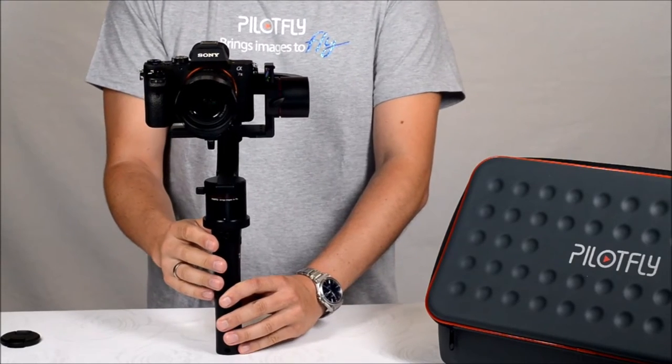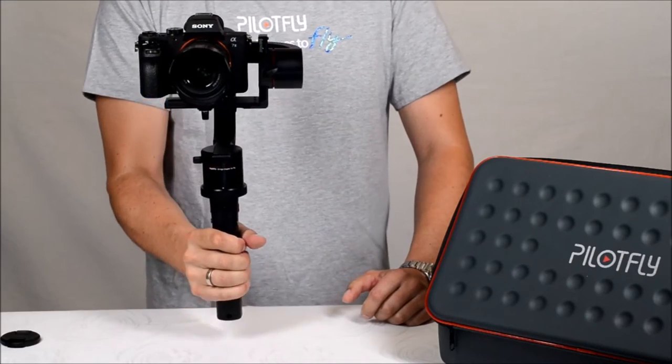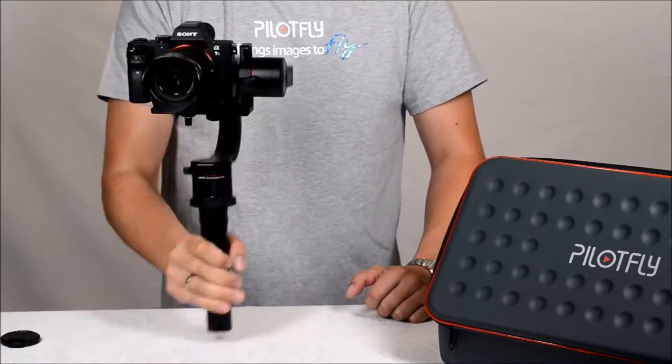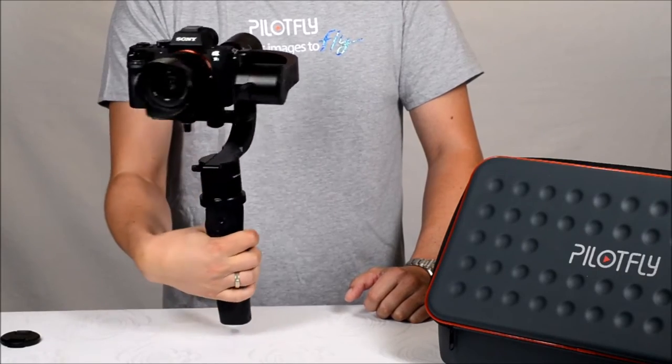Double-click the mode button and you will have the Tilt Lock Mode, so the camera stays in position while panning is still possible.